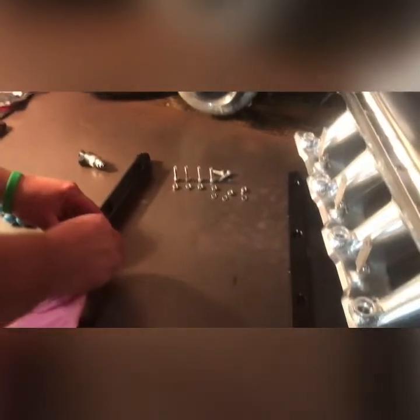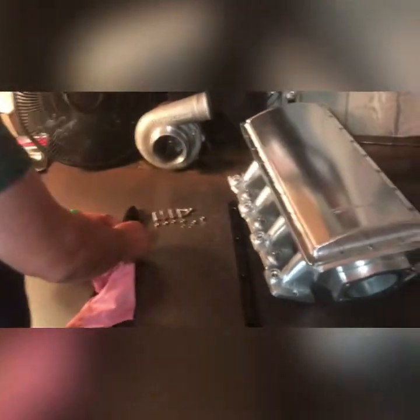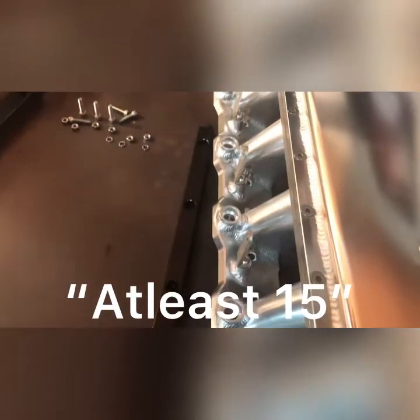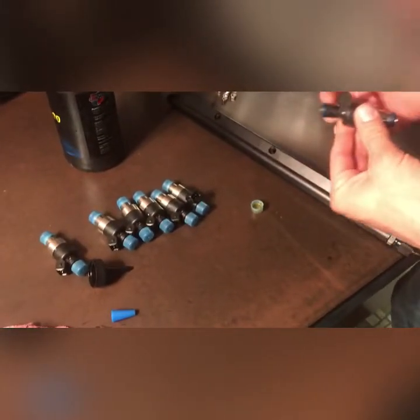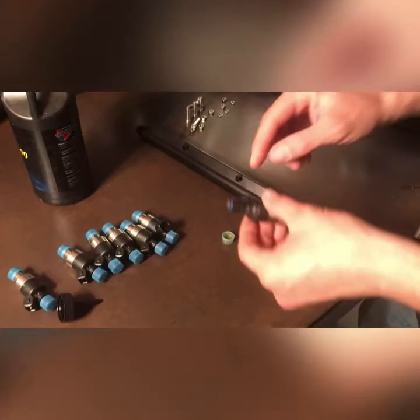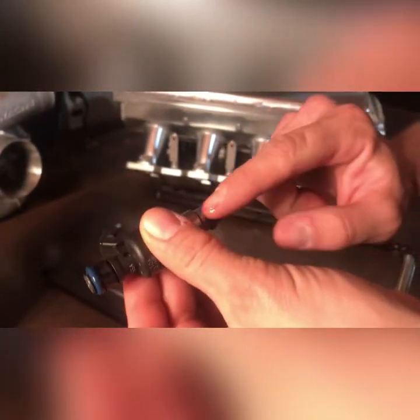We just gotta make sure the injector sockets are clean before we put the injectors in. A little 80w90 to lubricate them before they go in. For those of you that don't know, that makes things go faster — the higher number, the higher the horsepower. At least 50. Top and bottom, they both need lubricated. Doesn't have to be overkill, just has to not be harsh on the O-ring going in.